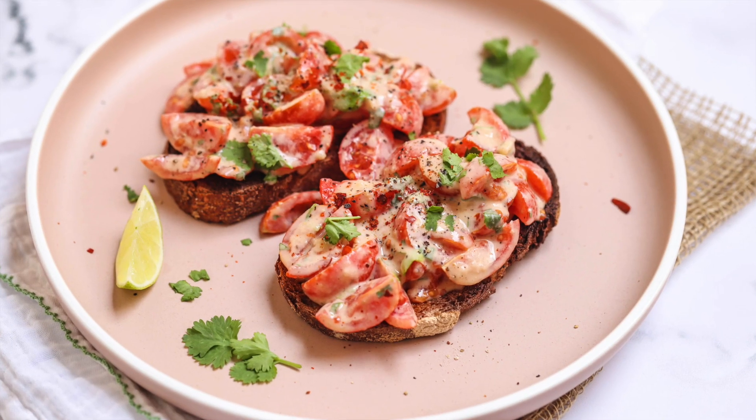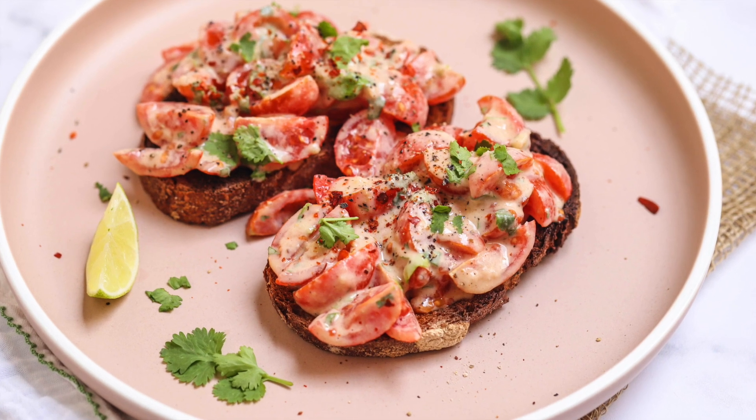So we're going to chop up tomatoes, mix with a whole lot of lovely stuff, including tahini, and basically dump them on toast. Now, if you are trying to cut down on wheat or you're gluten intolerant, then of course you could just have this in a salad. You could have this as part of a bigger salad, or as a side dish to anything really.